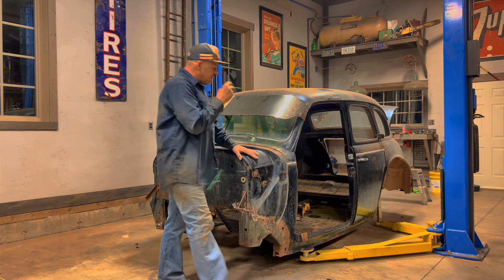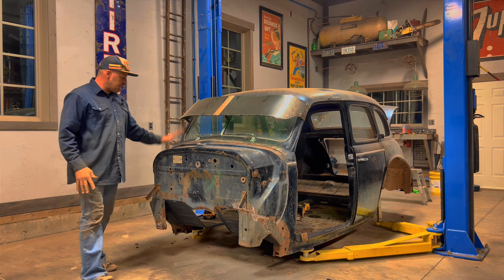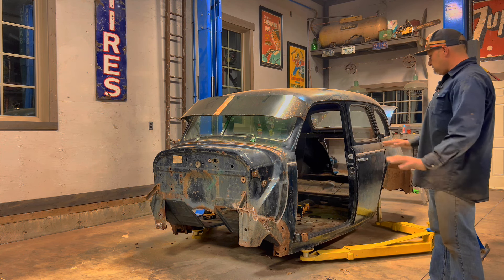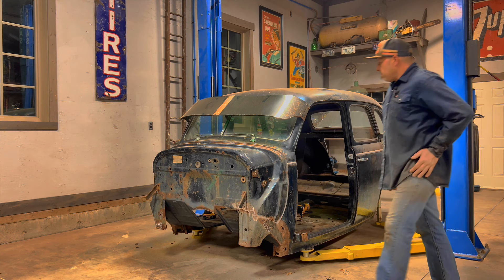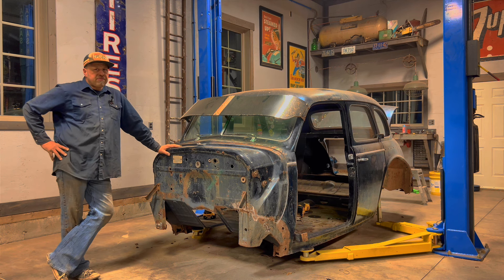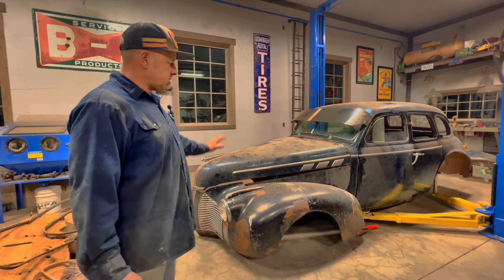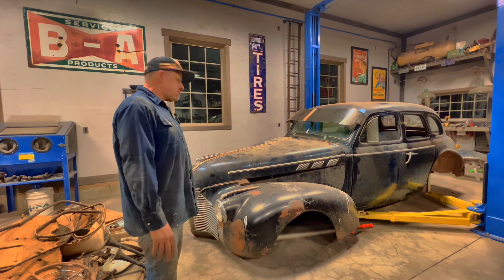I went ahead and got all the stuff behind the dash cleaned up. I leveled the car out a little bit — it had a back lean to it — and I lowered it down. I'm thinking this is roughly going to be ride height, where I'm going to like it. It'll have running boards of course, but maybe just a hair higher depending on how those running boards end up looking. I went out to the shed and brought in the front fenders and the hood, and just mocked it up so you can kind of see what it's going to look like. I think it's looking real gangster.